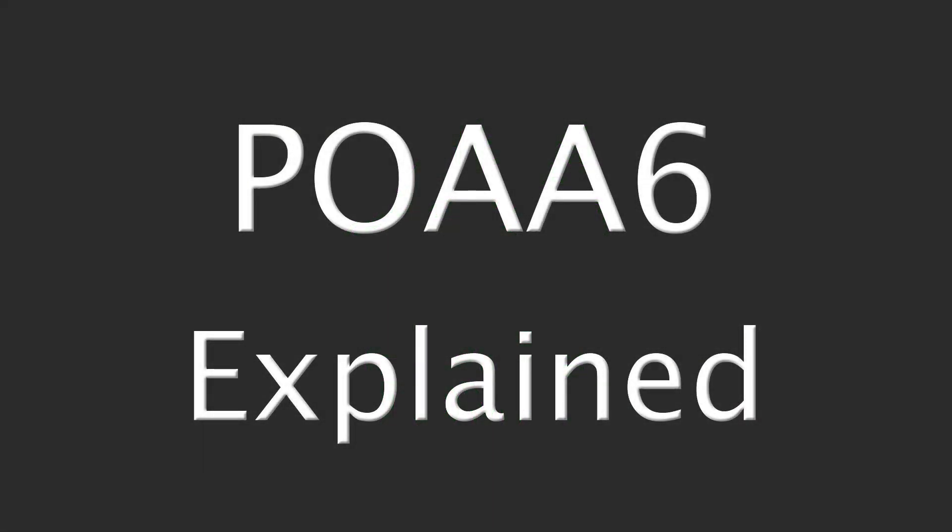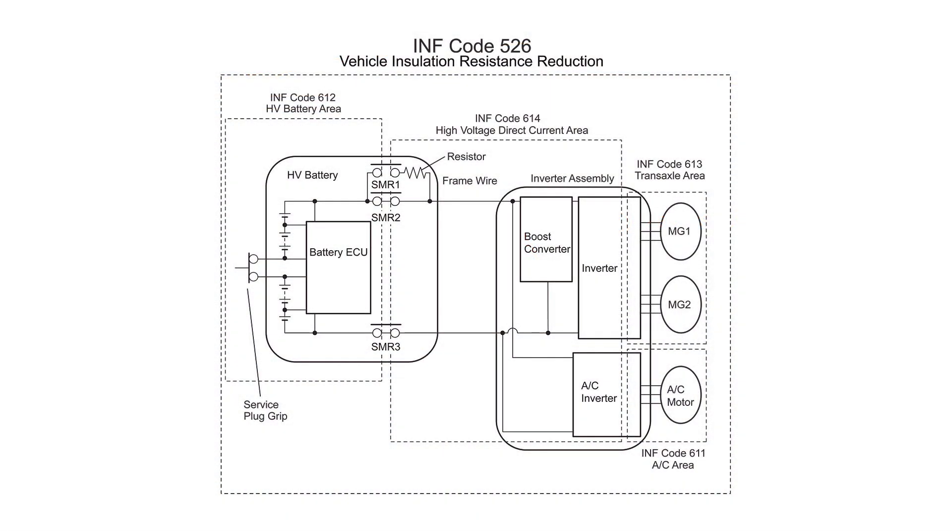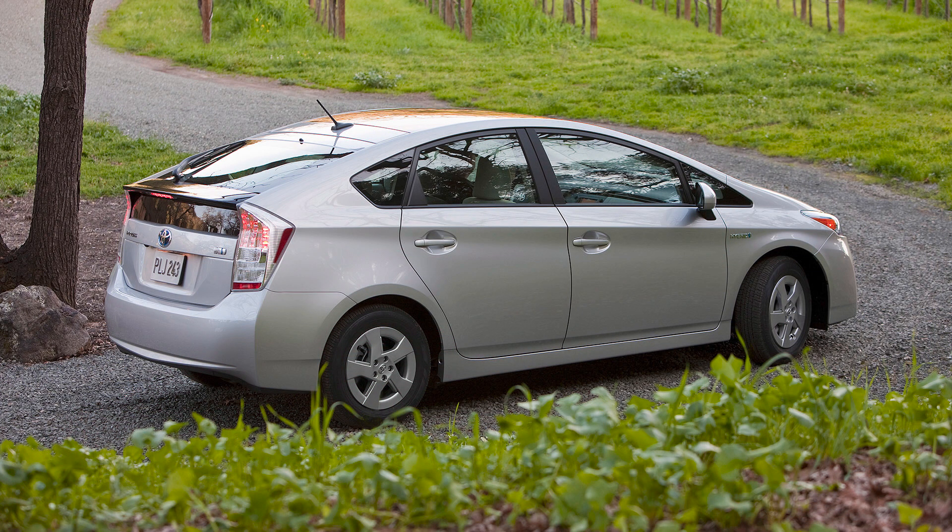Hi there, this is Jessica with Hometown Hybrids. If you're watching this video, you probably have a hybrid vehicle that has warning lights on the dash and won't go into gear. If you've gotten the diagnostic codes checked already and you've come up with trouble code P0AA6, you're probably a little frustrated and confused, and I don't blame you. This code is a bit challenging to diagnose, but we're going to jump right in and help you get back on the road.